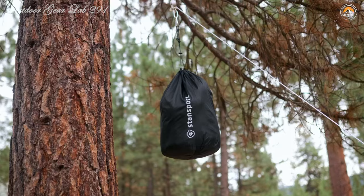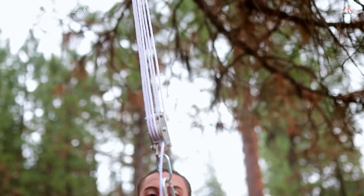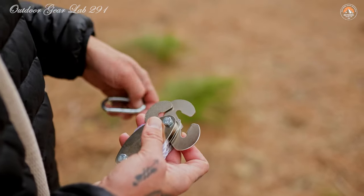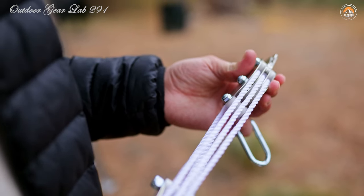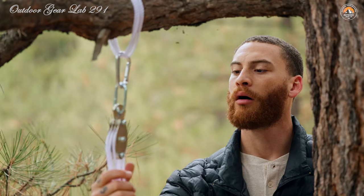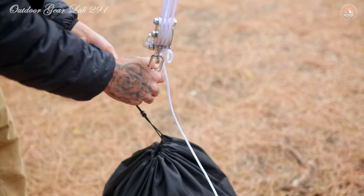Whether you're lifting a boat onto a trailer, moving a pallet of supplies at a campsite, or hauling in a sizable catch of fish, this hoist has got your back. The Stansport Pulley Hoist is equally handy indoors — imagine needing to lift heavy storage boxes up into your attic or hoist a bike onto a ceiling-mounted rack in your garage. This hoist makes such tasks not only manageable but also safer and more efficient, whether you're a seasoned outdoorsman or a DIY enthusiast tackling household projects.